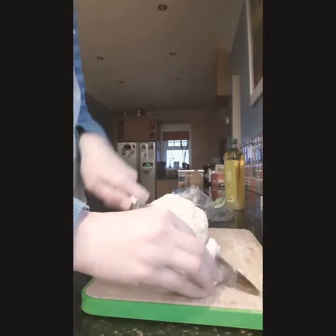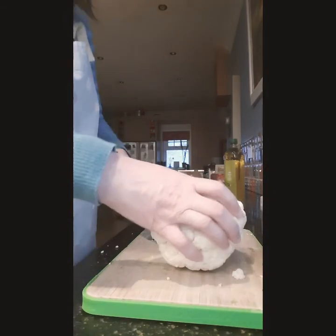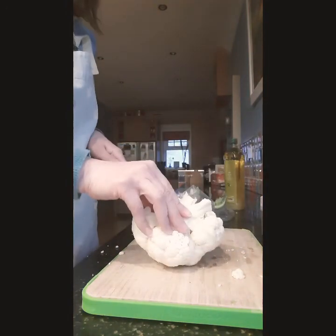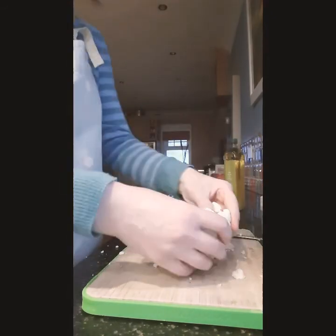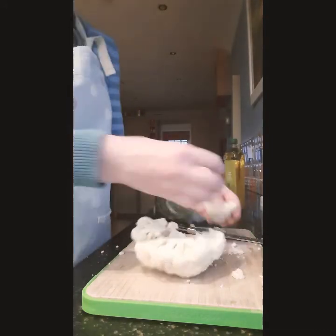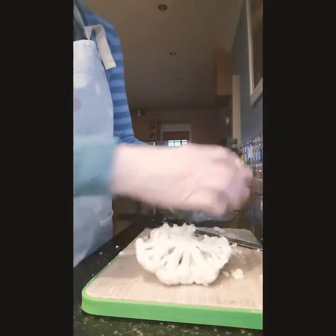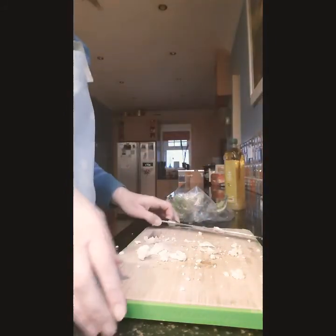Now I'm using cauliflower — you could use chicken — but I'm doing a vegetarian option. This is really nutritious and healthy for you. I'm putting my broken-up cauliflower straight into a bowl. You want the florets around this size; you don't want them too big so they cook quite evenly. Cut all those up — this doesn't take long at all. All of that goes into the bowl.